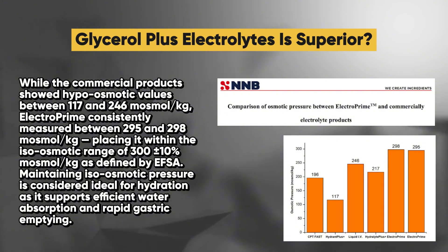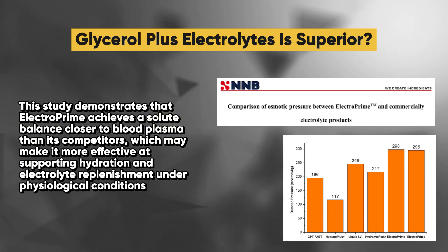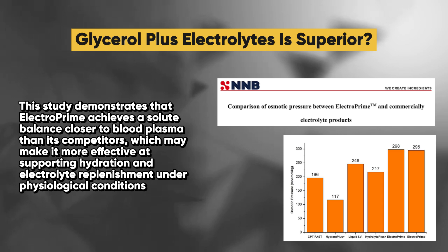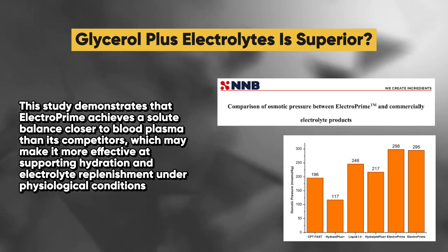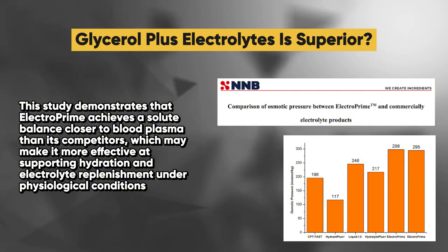Maintaining iso-osmotic pressure is considered ideal for hydration as it supports efficient water absorption and rapid gastric emptying. This study demonstrates that ElectroPrime achieves a solute balance closer to blood plasma than its competitors, which may make it more effective at supporting hydration and electrolyte replenishment under physiological conditions.